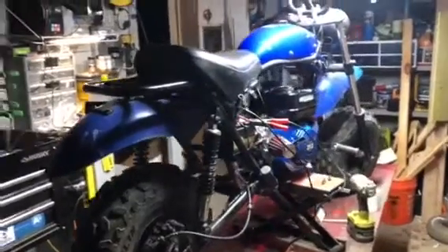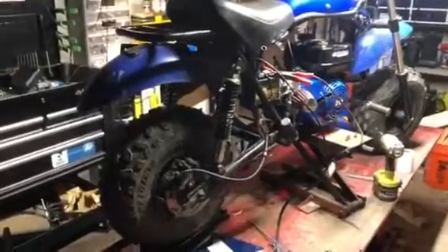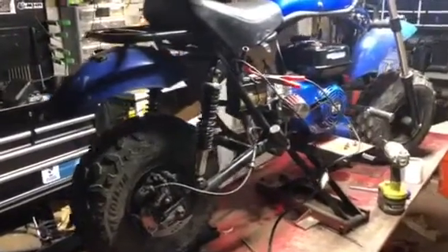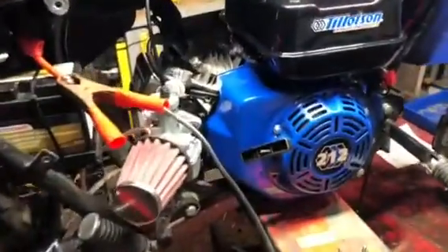This is my Trailmaster MB200-2. I've done a few things to it. I got the long travel shocks in the back. I have a battery mounted right here — I'm just charging it up. That goes to the Electric Star Tillotson, which runs beautiful.